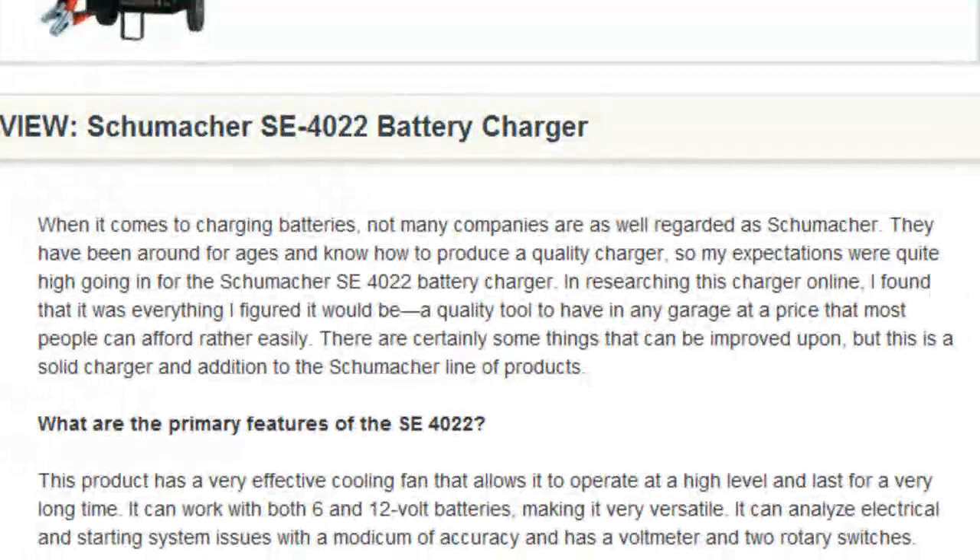Schumacher has been a well-respected name in batteries for many, many years, and while we'll get to the price later on, this home model looks to be another success story from a company that makes its reputation on quality.